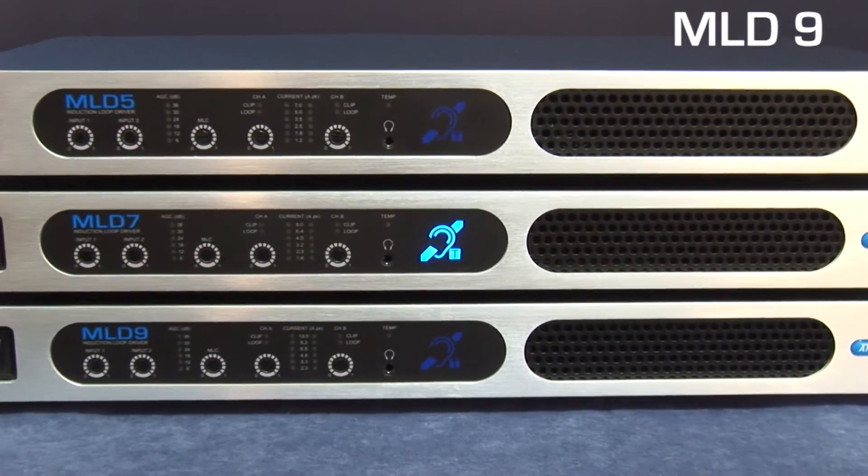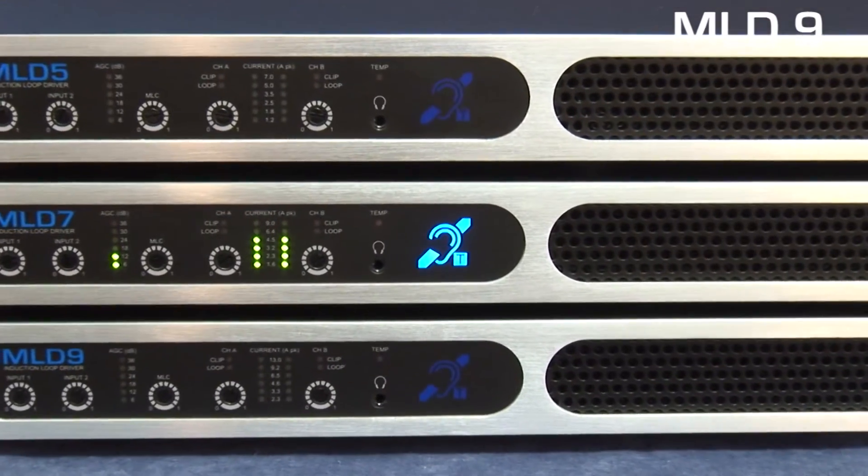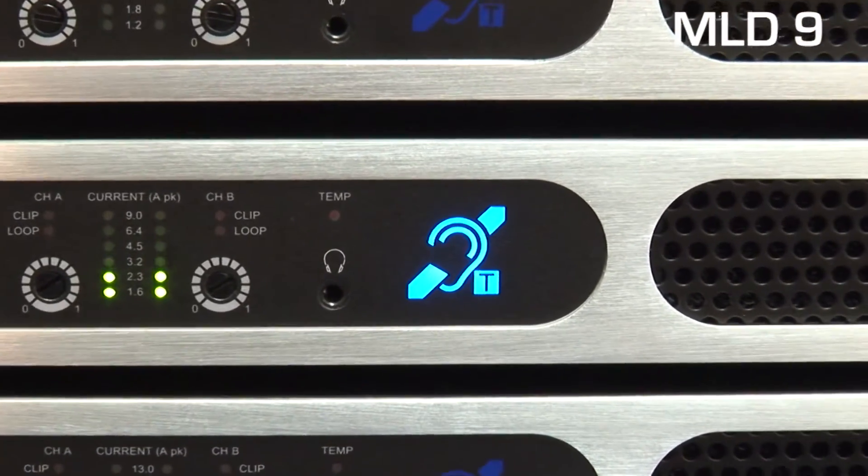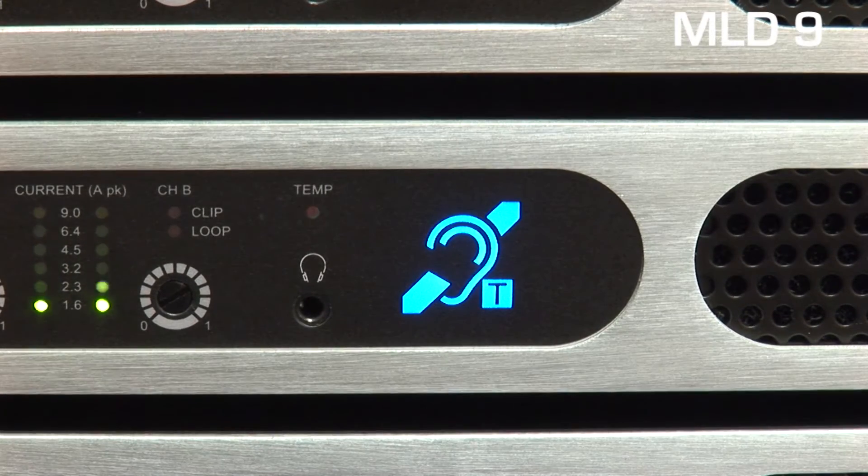Each driver has two output channels that drive separate loop cables and features a 90-degree phase shift between channels to facilitate multi-loop designs, which can be used to combat metal loss, control overspill, and provide coverage of very large areas.